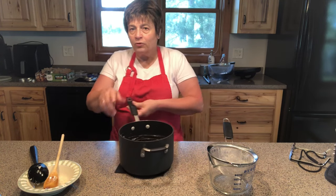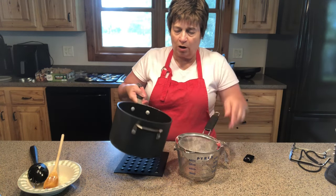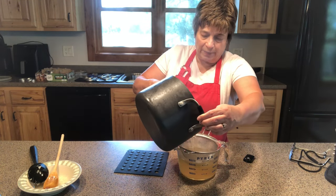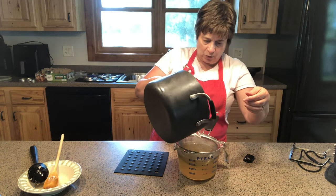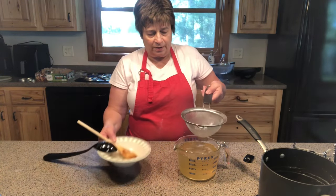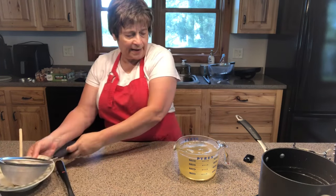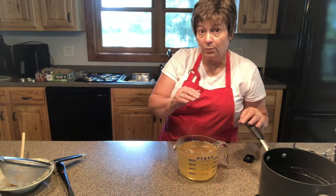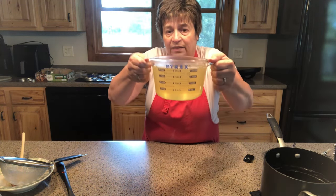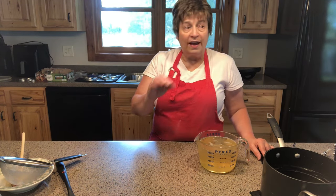To get that last bit of foam out, I took a smaller screen strainer and I'm going to pour all of this back into my measuring cup — it's also much easier to pour from a measuring cup into a jar. You can see the foam that got caught. I still have a little more than four cups of liquid because I added all that sugar. You can see a yellow jelly getting ready to set up.